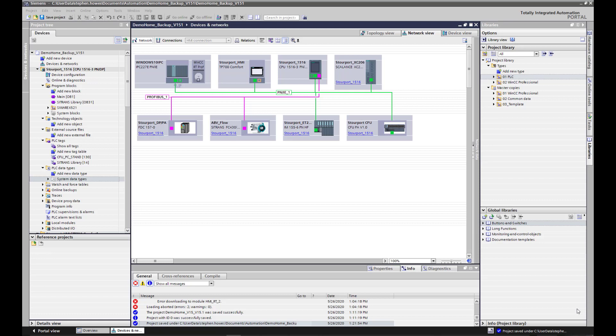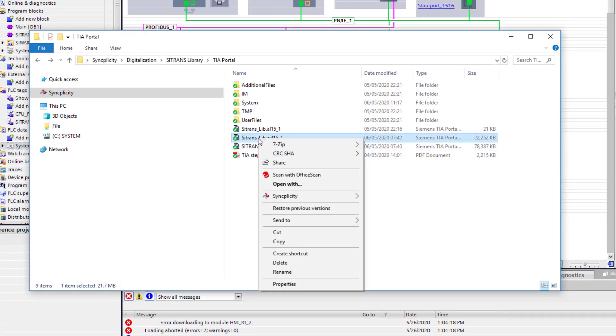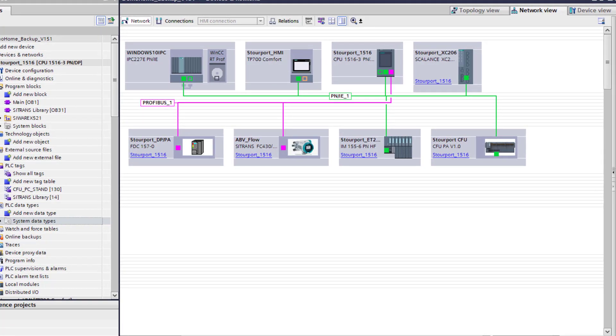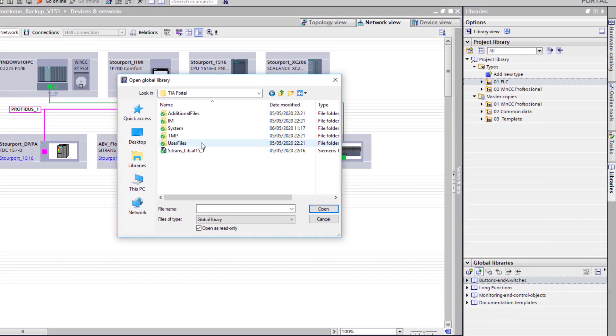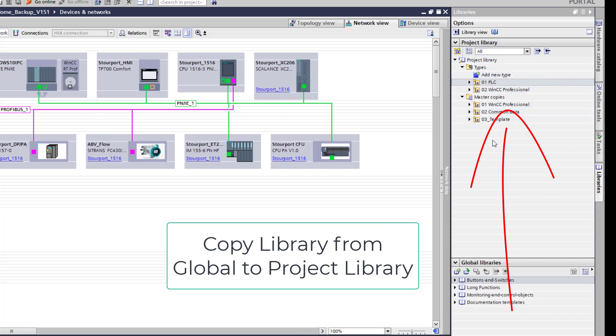We haven't got these for the HMIs — that will come in release 2. The first thing you need to do is when you get your library it's zipped, so you'll get this .zal zip file. If you have a look at the archive, I've already extracted it — you get all of these files and the actual library extension. Extract that, keep it somewhere safe, then open TIA Portal, open your global libraries on the right hand side, and click on open global library. You will see your library file. I'm not going to click open because I've already opened it and you can see it here on the right hand side.